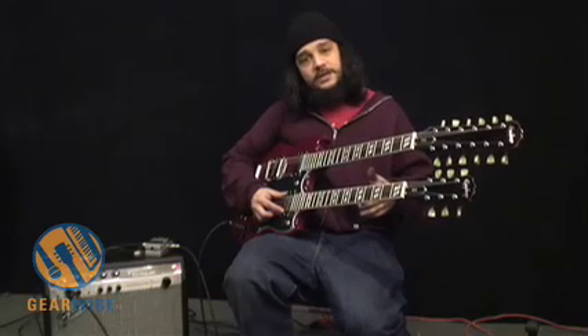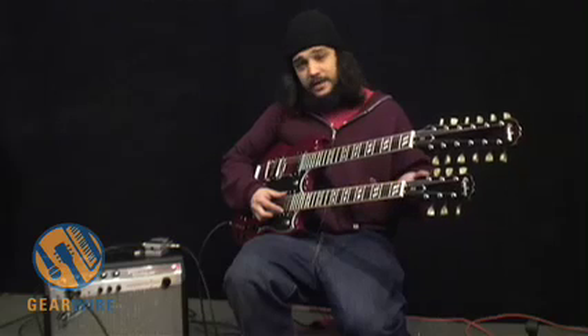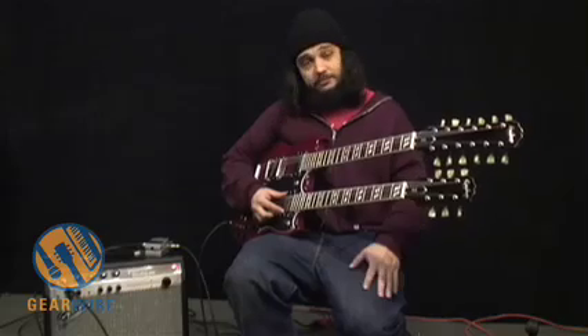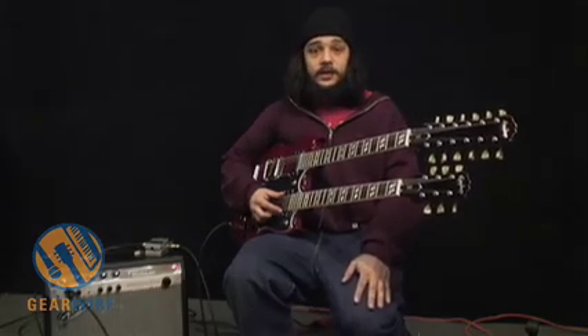The fuzz face setting was pretty okay, but it's kind of an okay pedal overall to get three different types of fuzz out of. And it's from Boss — people like buying Boss pedals. Thanks for checking it out here at GearWire.com.